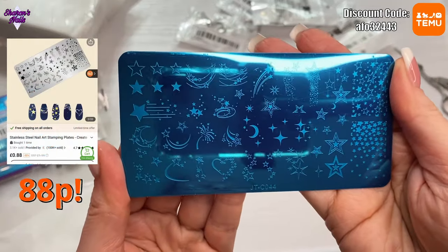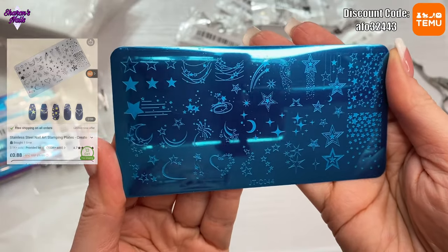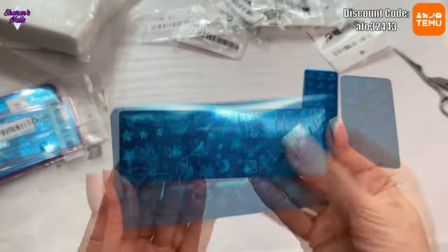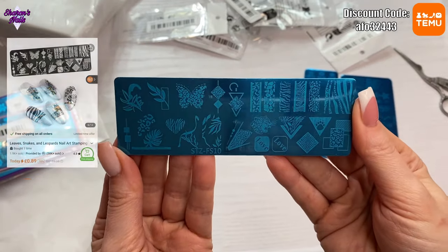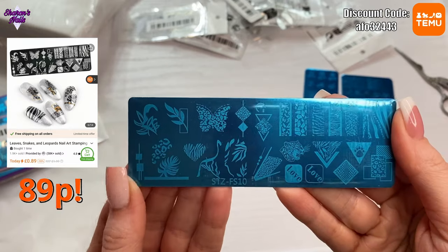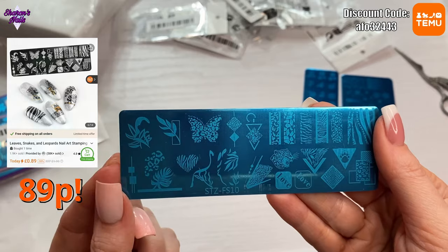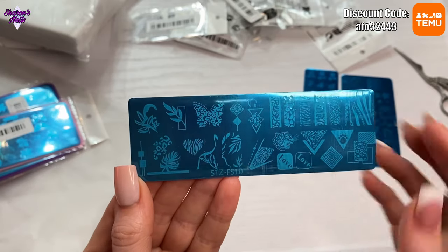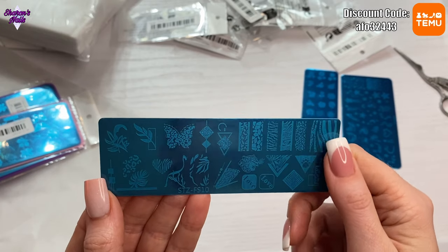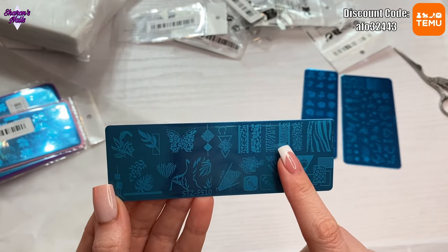This next plate has got all moons and stars on it — I really liked the look of it when I saw it on the app. Then this next one has got some leopard print on it — there's a leopard print butterfly, a zebra heart, and a zebra as well. I like these because they'd be nice for going down the middle of a nail.